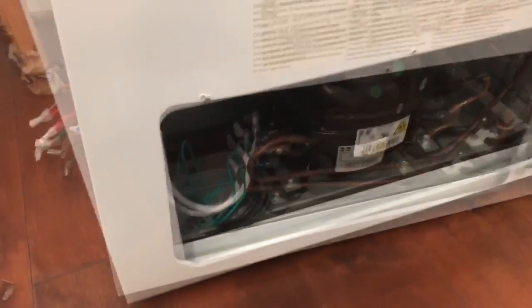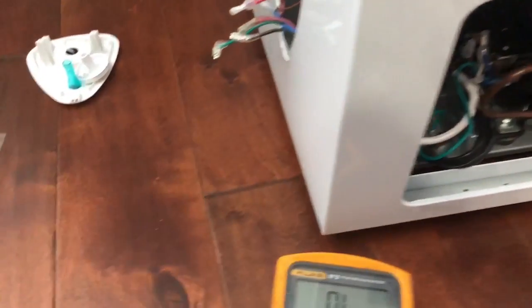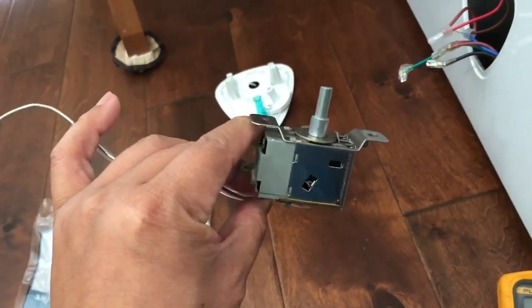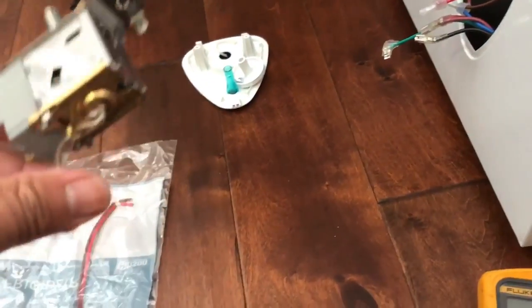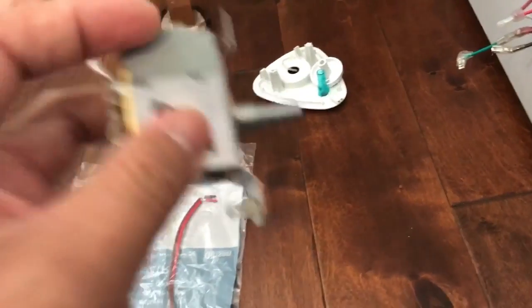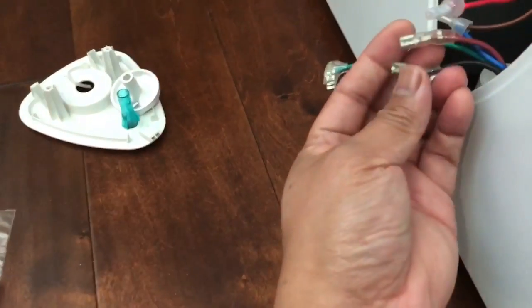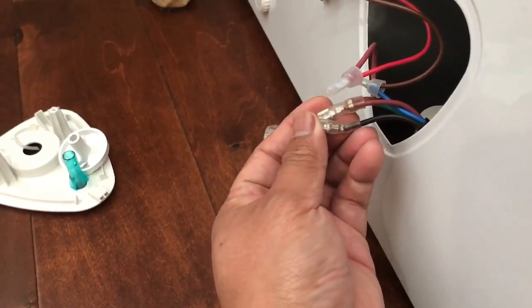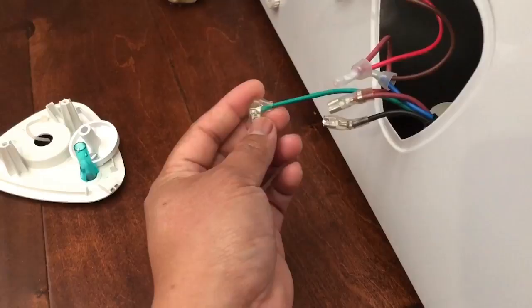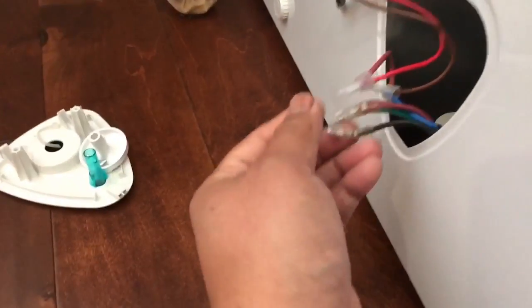The first thing you want to do before you purchase parts is to check and make sure your thermister switch is good. What I did was take the wires connected to it — make sure you don't confuse the wires — and connect them together. It's the brown wire and the black wire. The green wire is the ground, and you can identify it because it's hooked up to the chassis or the frame.